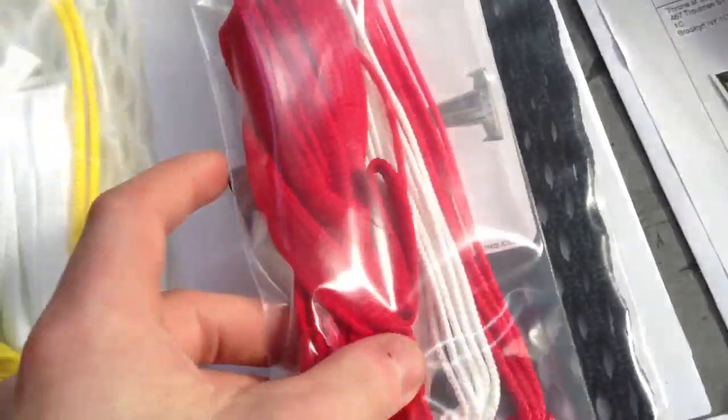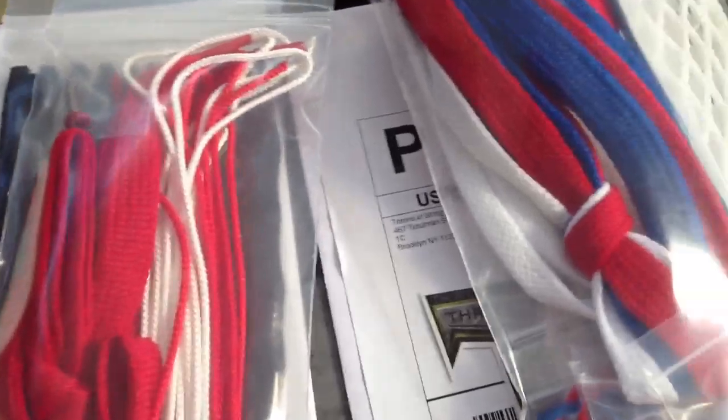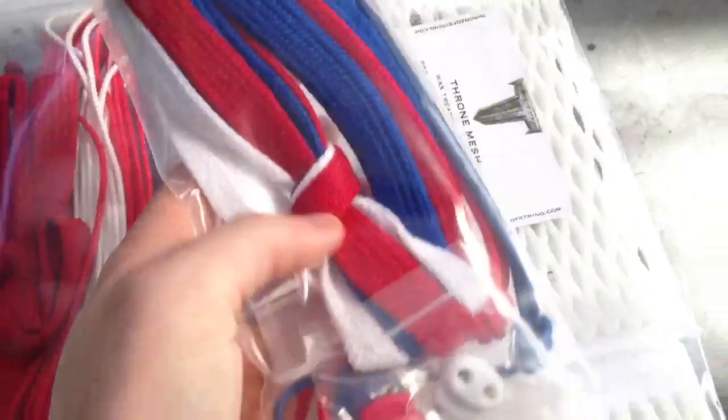Jacob got a murdered out piece and a red and white kit with a red screw. Robbie got a piece of white and a red, white and blue kit with a bunch of extras in it.